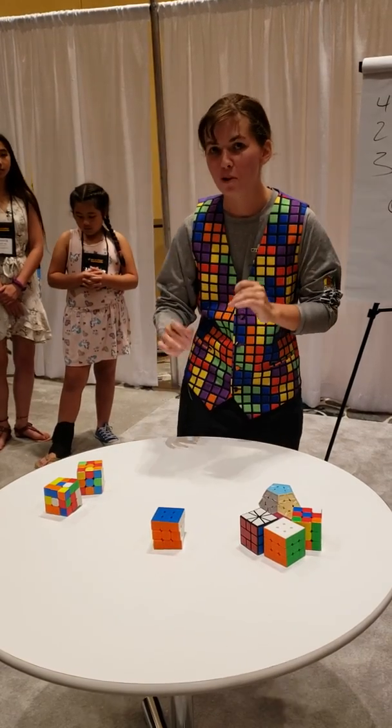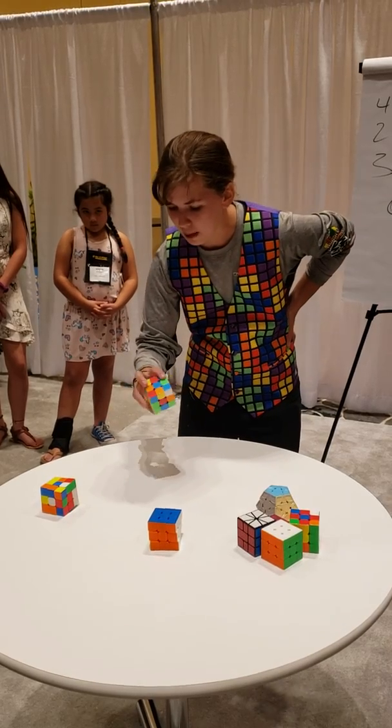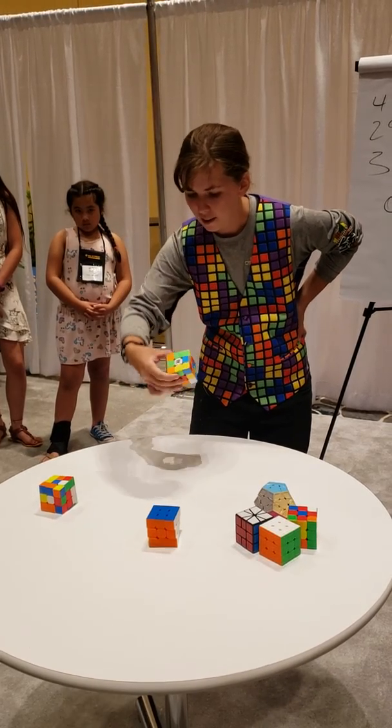So for this next one, I'm going to be solving it one-handed — only using my right hand. Does anybody have a timer ready again? Yes, I'm ready. Alright.